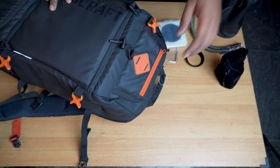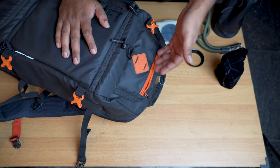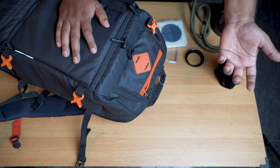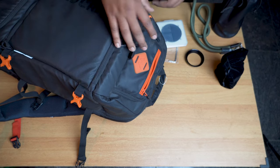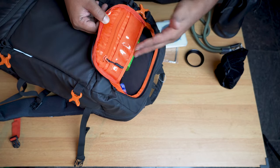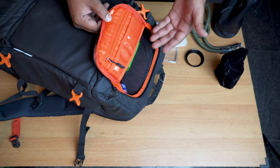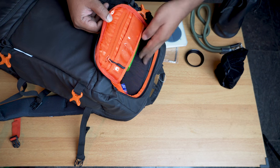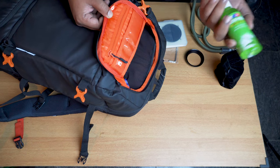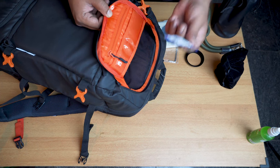Moving on to the top compartment — you have a couple of zippers here. One opens a small storage pocket, maybe for keys, a charging cable, or similar small items. The second zipper opens a slightly larger compartment where you can store a power bank or smartphone or camera charging brick. There are also a couple of mesh pockets inside — I have a hand sanitizer and some tablets stored there.